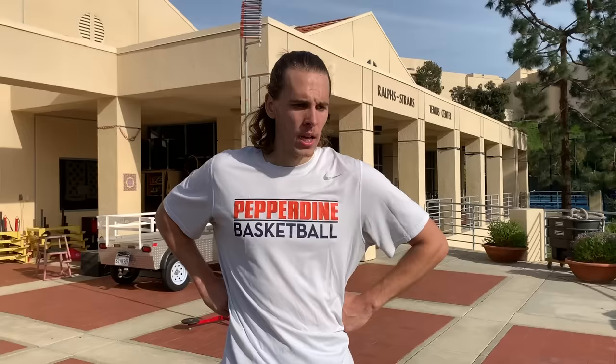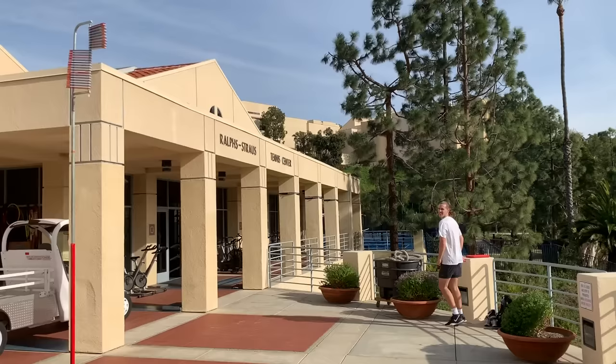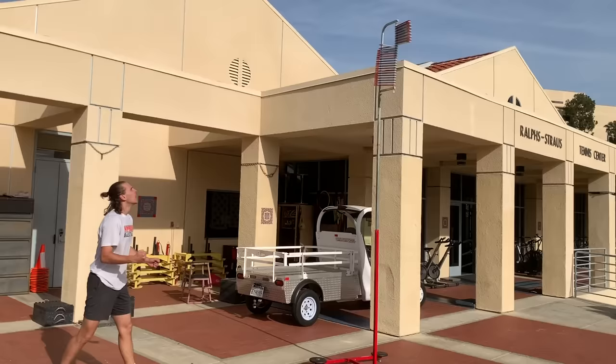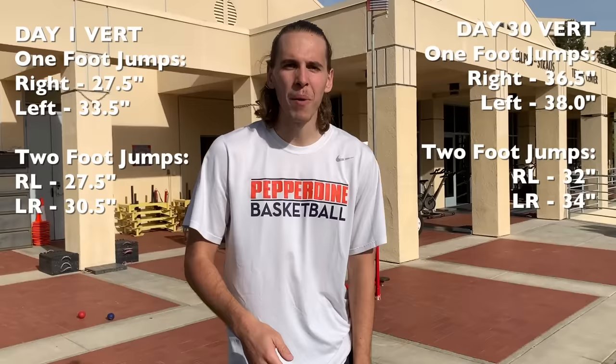That's about eight inches total over both two-foot jumps combined. Now off the left foot — my best jumping leg and the one I'm most excited about. Our base was at 11 feet. Warm-up jump shows a two-inch increase. Second jump gets to 11 feet 3 inches — a three-inch increase. Last jump of the day — 30 days of work paying off. My vert has gone crazy: four-inch increase off my good jumping leg and an eight-inch increase off my bad jumping leg, plus four-inch increases off both two-foot jumps.